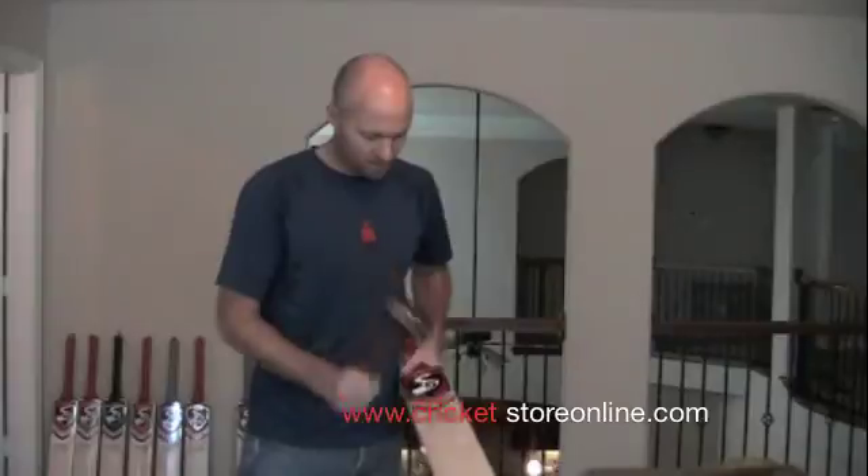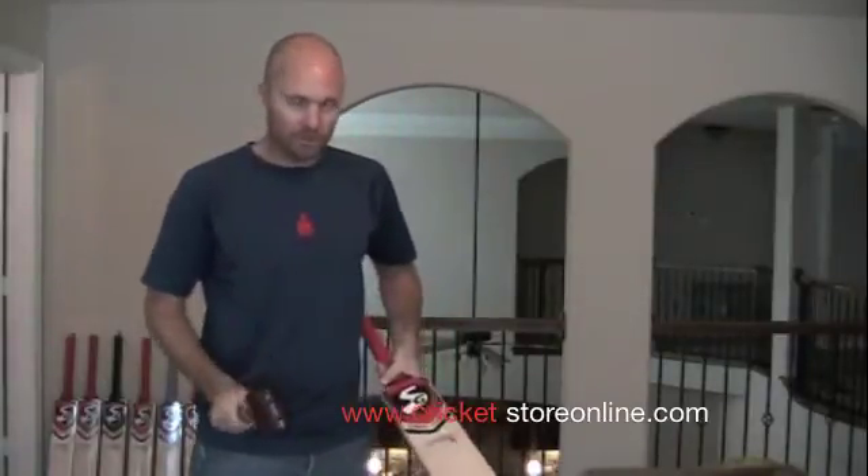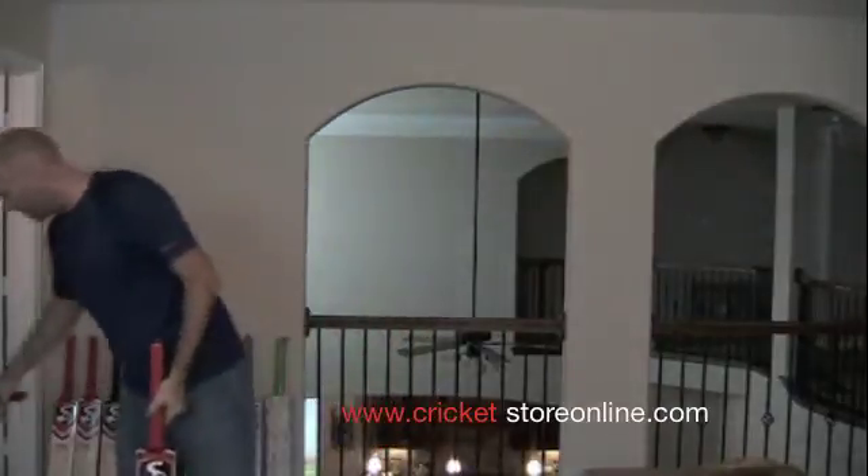This is made in New Zealand by James Laver. Now we have an Indian-made bat — this is the SG Sunny Tonny. Bit of a duller sound on that one too, isn't it? Let's go back to the CA.